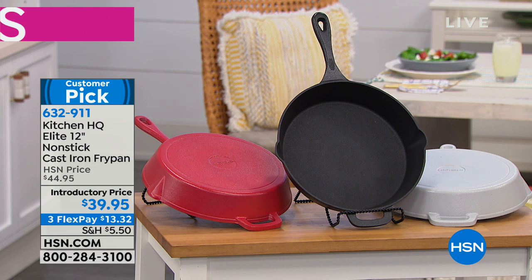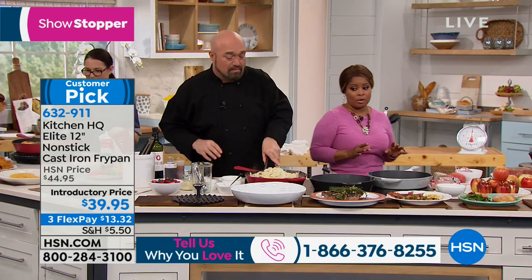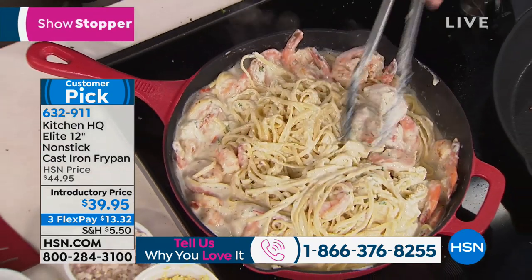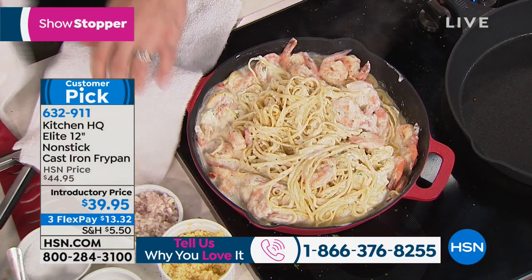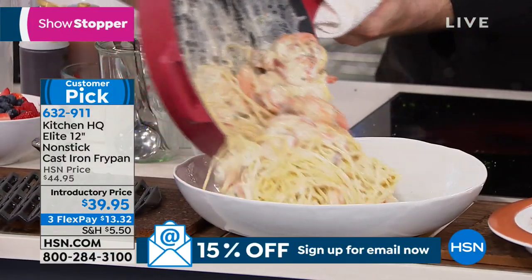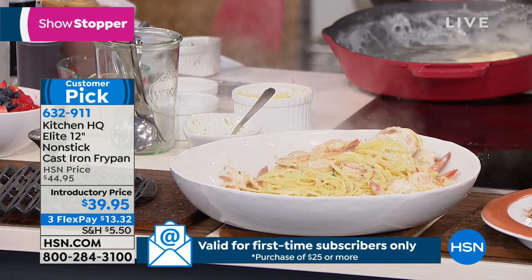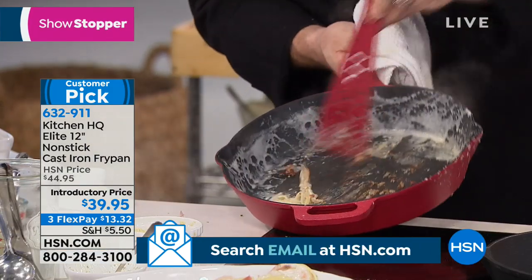One of the best stories about cast iron — a true story: the mother passed away and the children fought over who was going to get her cast iron pans. This is treasured cookware. Cast iron is the one that, if they're going to pass down cookware, it's the pots and pans everyone wants. Look at how absolutely delicious that looks.